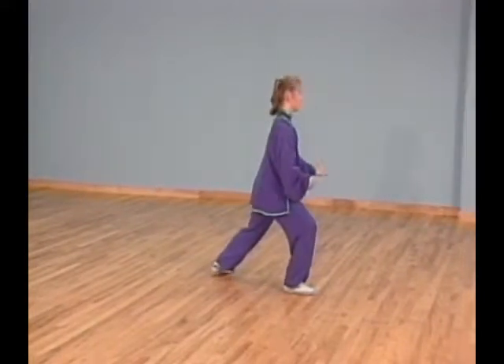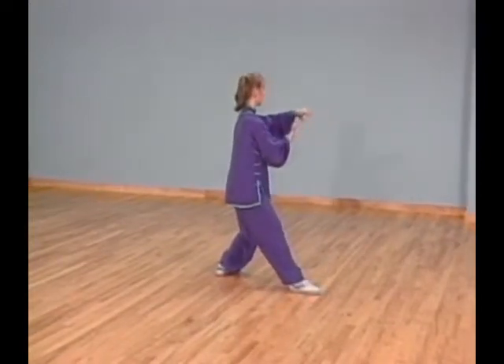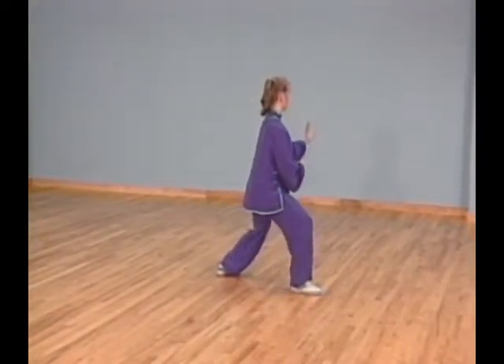Turn your right foot in slightly and shift your weight forward into bow stance. At the same time, pull your right palm in closer to your body and circle your left palm forward.